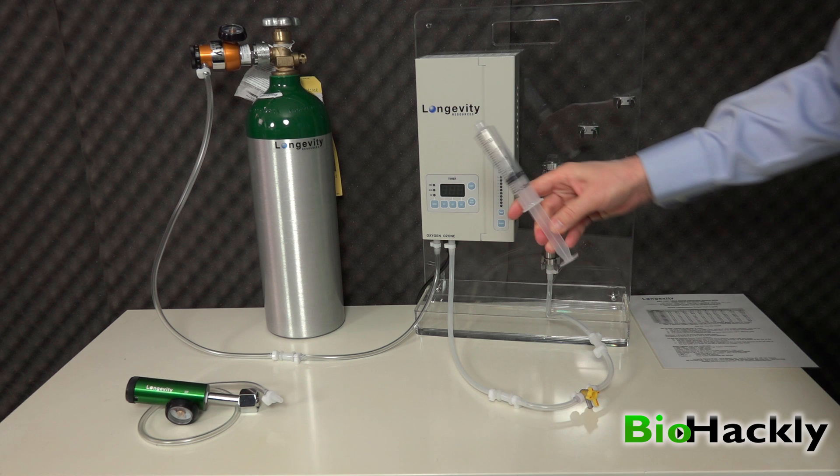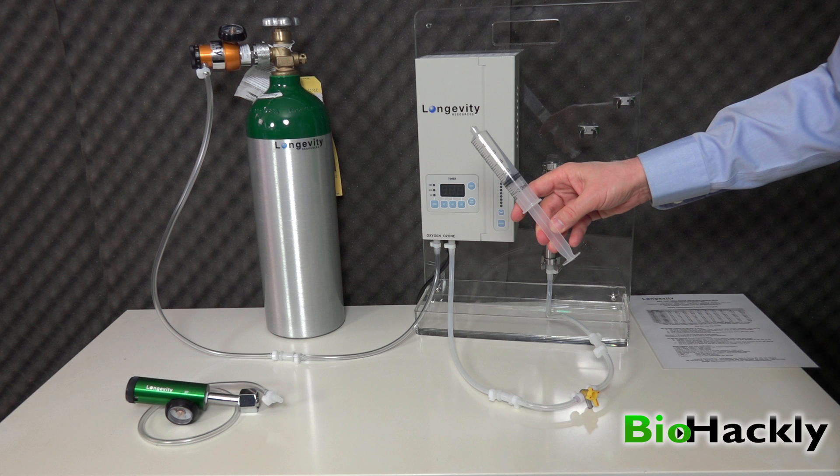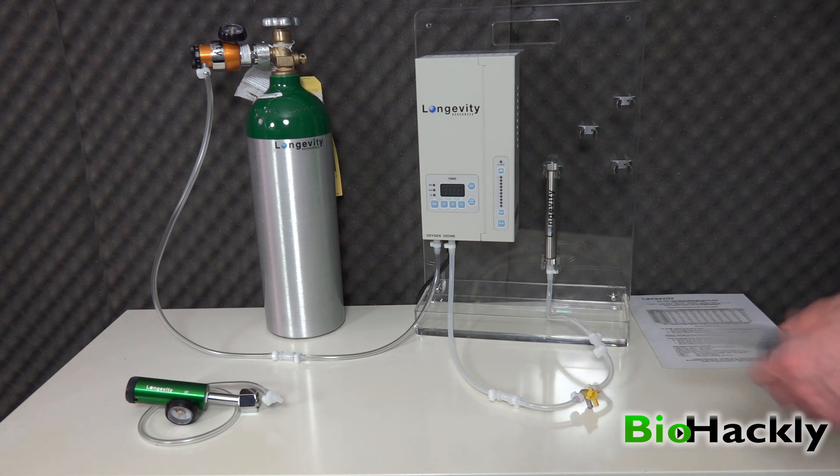So that's it, I hope you enjoyed the video. Please subscribe. I'll put a link to Dr. Frank Schellenberger's book in the description and I'll also put a link to Longevity Resources' website, OzoneGenerator.com.